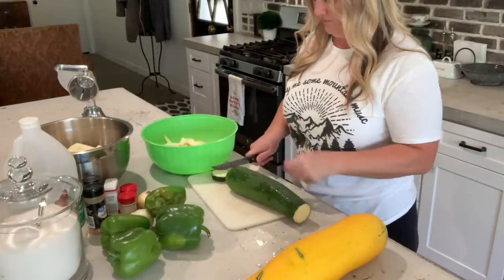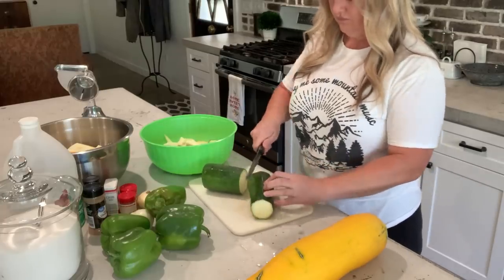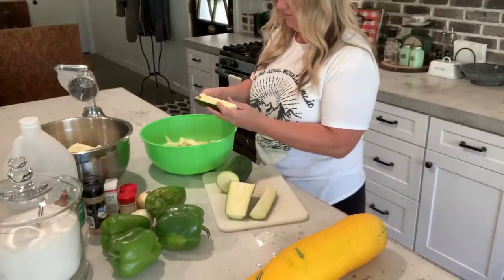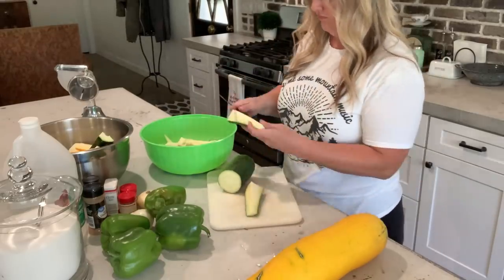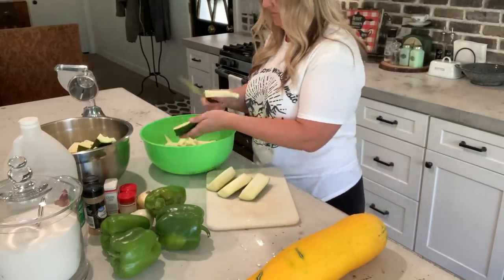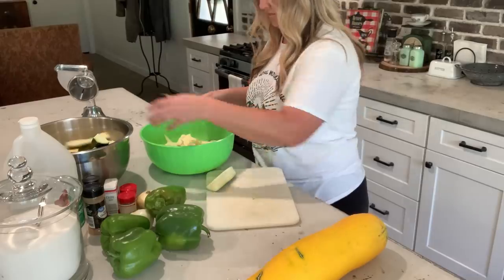I have some massive zucchinis, and some of them are ours. The Gold Rush ones that we got — they're huge. They're the ones that were hiding that I didn't know they were there, and I should have used them a long time ago. I've never used the Gold Rush zucchini before. I'm going to try that in this recipe mixed with some of the green zucchini. Some of these zucchinis I got from my friend too, because she had some she needed to get rid of. We got a good amount, but not enough to do the relish. We love this relish on everything, but mostly on our eggs in the morning — it sounds really weird, but it's really good. Here we go.